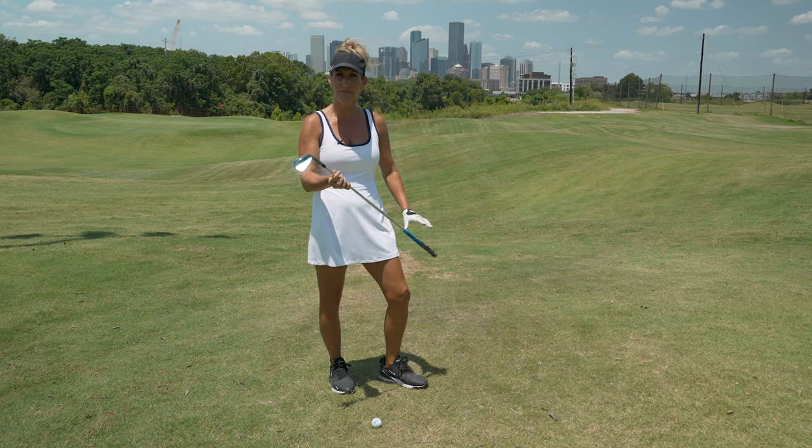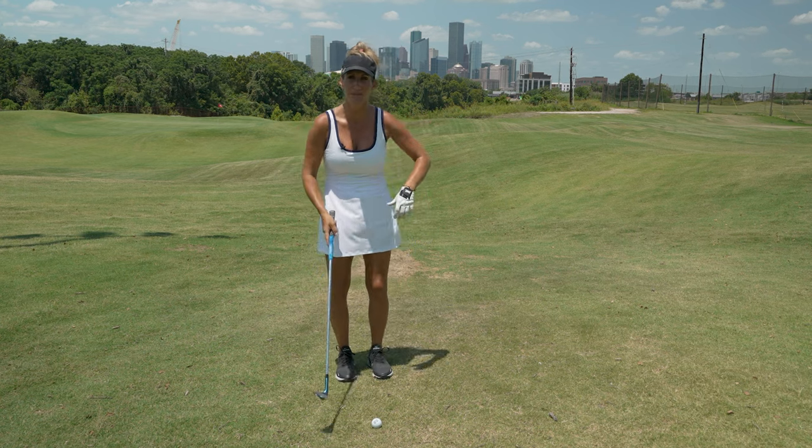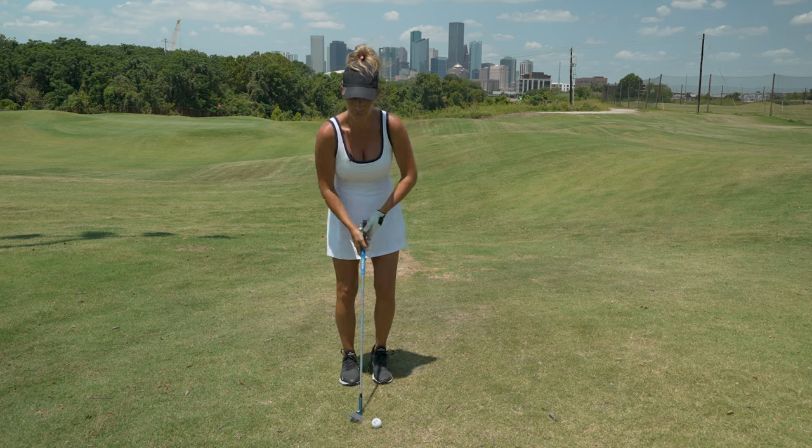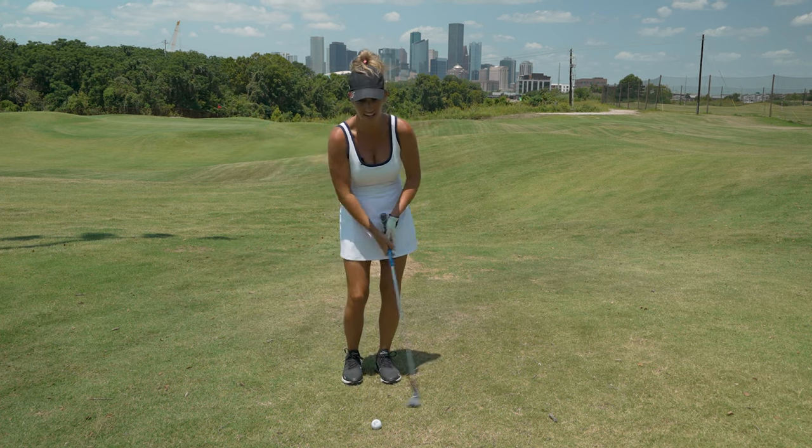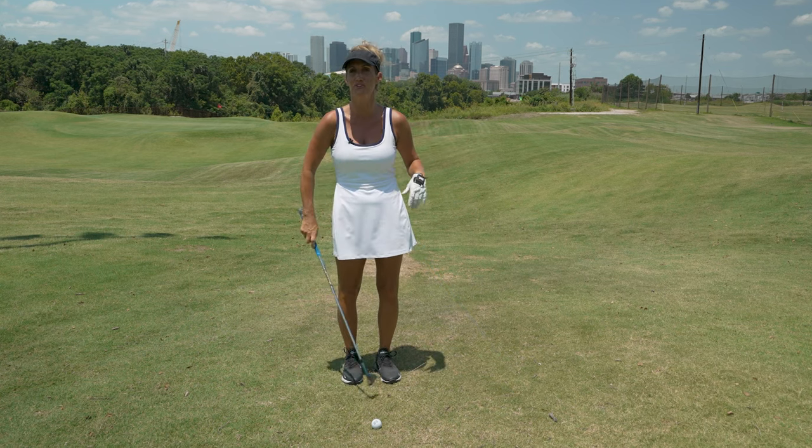I have my 60 degree wedge here. The biggest mistake I see people make when they chip is they think it's important to take the club all the way back, and then they decelerate and it blades it over the green, or you flub it.